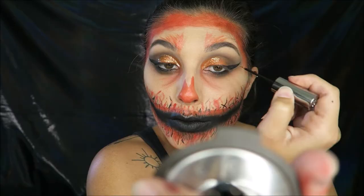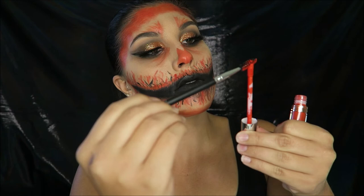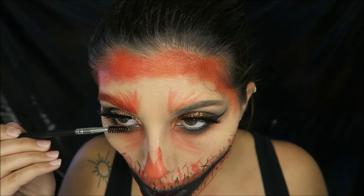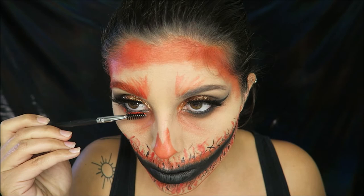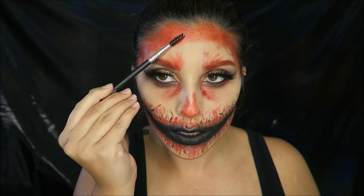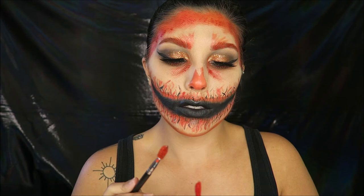I decided to add glitter — this is the Urban Decay glitter liner in Starfire, and I really liked what it did for the eye look. I took a spoolie and ran it through my eyebrows and on my lower lashes with the orange liquid lipstick. Then I'm taking a red liquid lipstick and splattering it with the spoolie all over the face. This creates dimension when I put down the blood paste later — that's why I did this rather than just the blood paste alone.